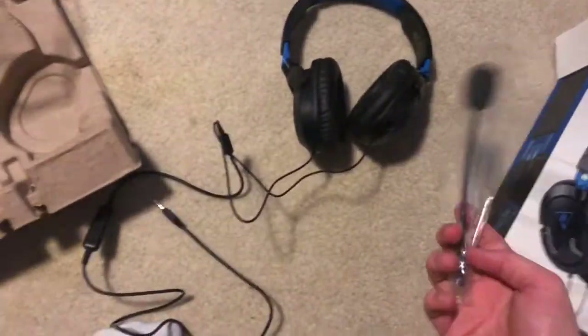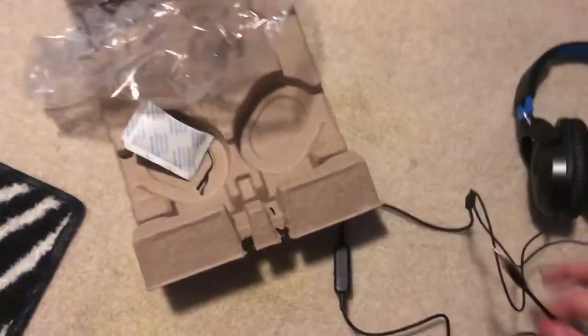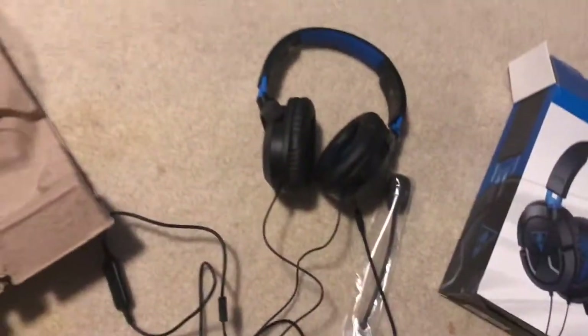It comes in a couple of pieces and comes pretty well packaged. It was actually pretty hard to get out of the box, which makes me feel a little bit more secure about it. But the wires are really thin, which makes me feel like it's gonna break fast.